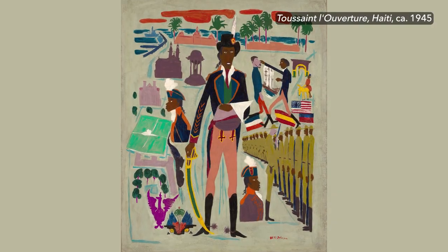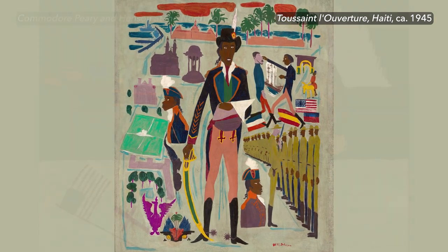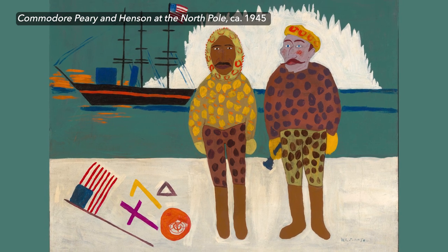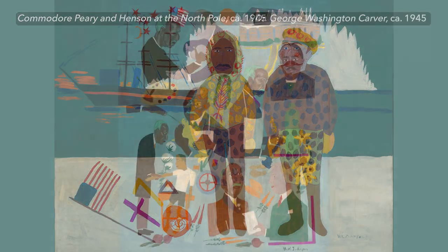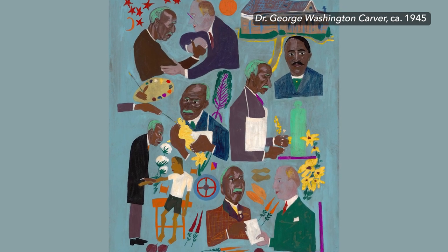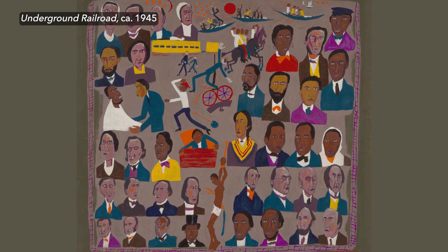Johnson's Fighters for Freedom series is a striking example of art at its most potent. Using a colorful palette to create evocative scenes and craft important narratives about equality, justice, and achievement.